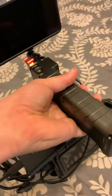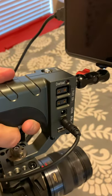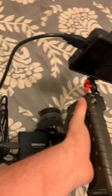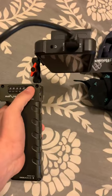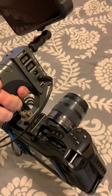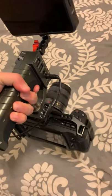This is not just a regular handle — it's a handle that actually charges the Blackmagic Pocket Cinema 4K. You can check the battery power right here, and I have about five hours worth of battery power for this camera. Crazy.